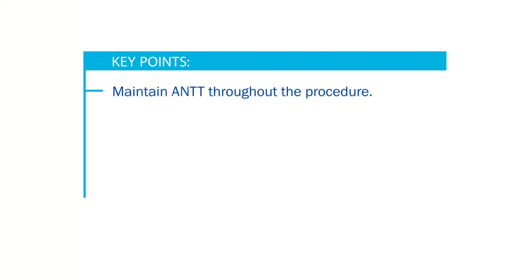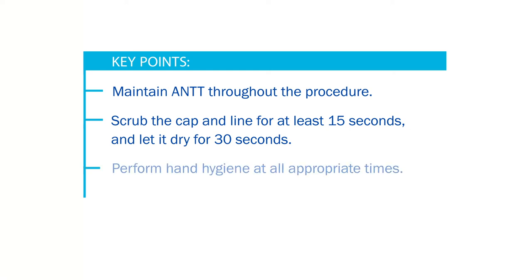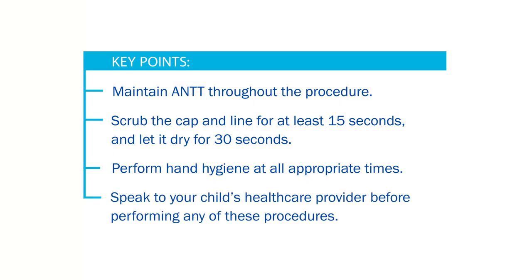You have now completed the cap change. Remember these key points: maintain aseptic non-touch technique throughout the procedure; scrub the cap and line for at least 15 seconds and let it dry for 30 seconds; and perform hand hygiene at all appropriate times. Please speak to your child's health care provider about this video before performing any of these procedures.